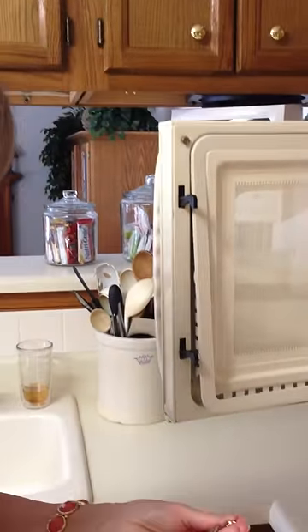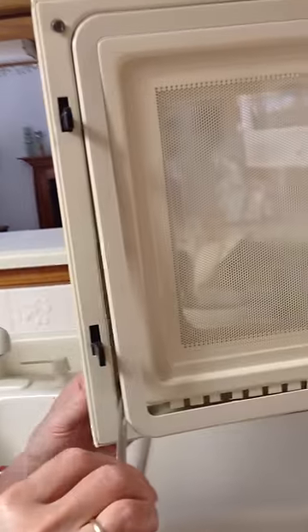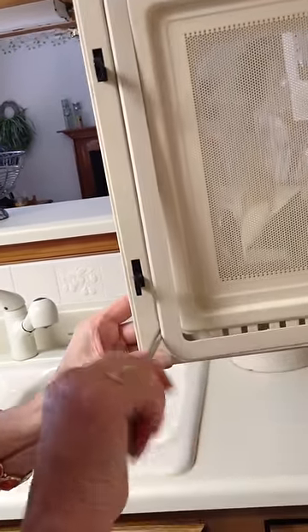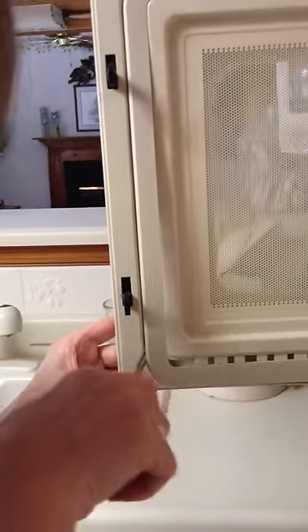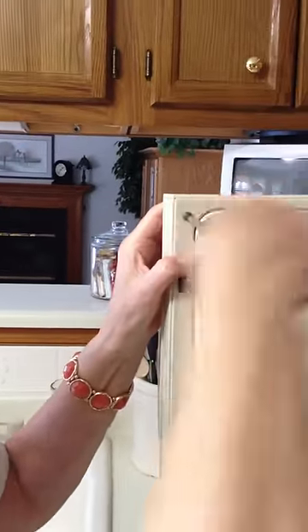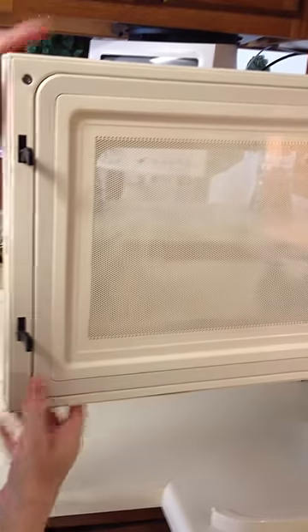The bottom screw goes right through this little hole — just make sure it's going through your handle. Then you're going through this little hole, and you just take your hand and pop this back in. The little clips will hold it. And there you go, done.